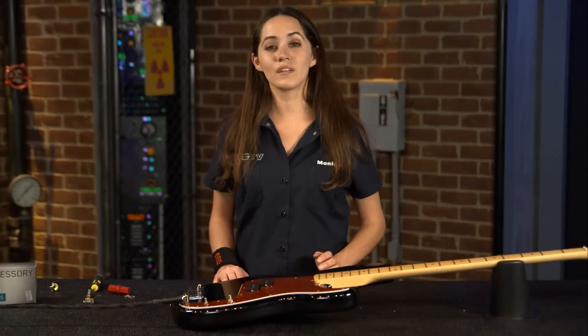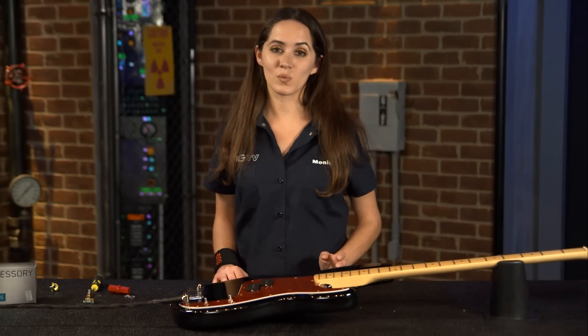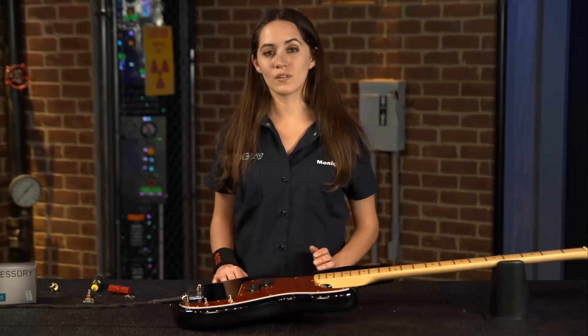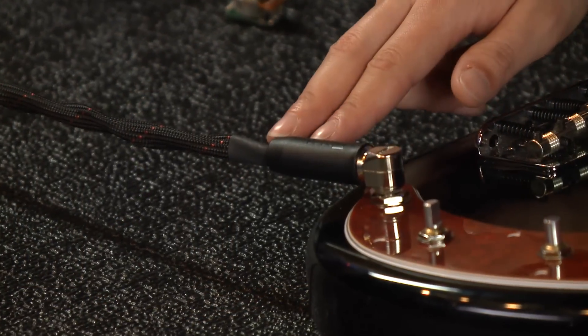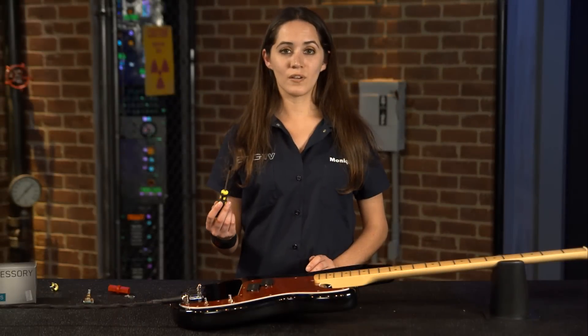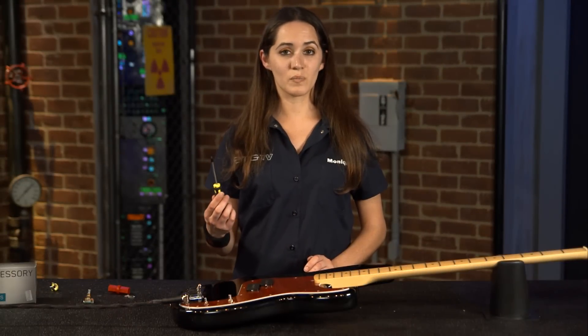Now that I've finished everything up, I'm going to do a quick tap test to make sure that everything is working properly. You need to plug your instrument into an amp using any standard quarter-inch cable. Today I'm using the EMG by Vovox cable available at emgpickups.com. You're going to take a screwdriver and gently tap on the pole pieces — there should be a sound.